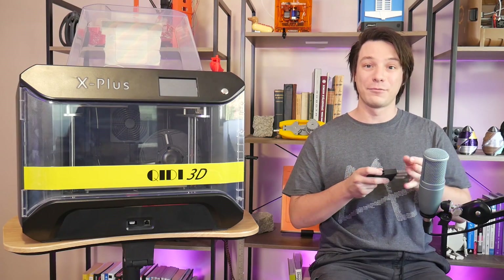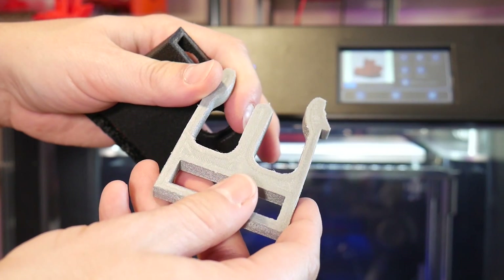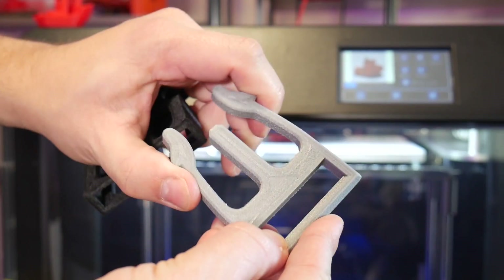The little dags that occur when printing nylon do cut away easily with a Stanley knife, and you end up with incredibly tough parts. With a nice healthy brim, the parts stuck down to the bed at 110 degrees C without any fail and with no warping, which was incredibly impressive.